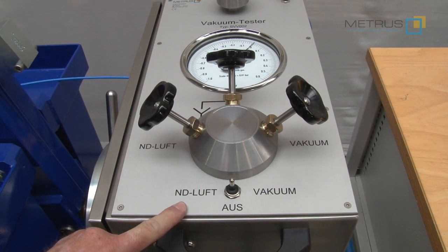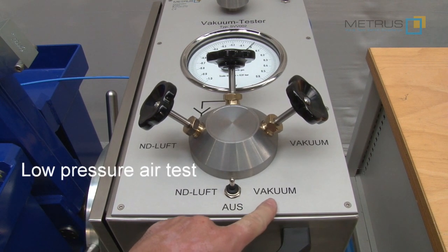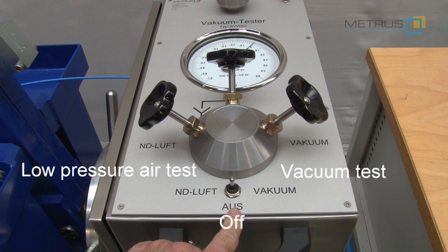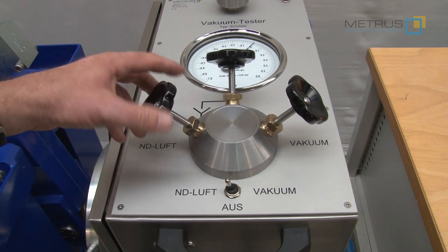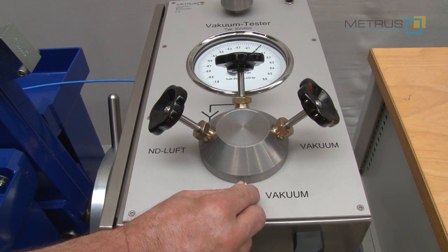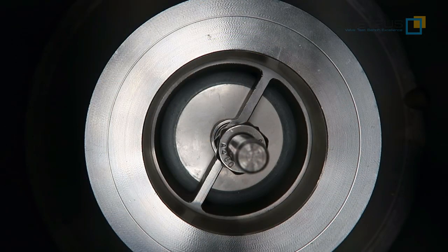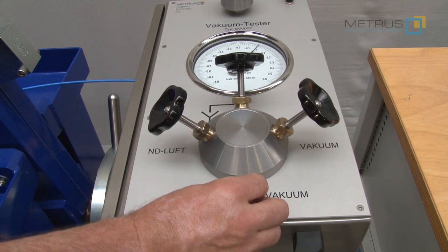With the help of a built-in small compressor we can select overpressure, and due to a built-in vacuum pump we can also select vacuum. The center position is switched off. If I go now to overpressure and switch it on, the compressor will work and I can adjust the overpressure with the needle valve until the valve opens. Now I switch over to the vacuum test, open the needle valve for creating the vacuum, and I can hear a popping noise and see a little movement in the seat area.